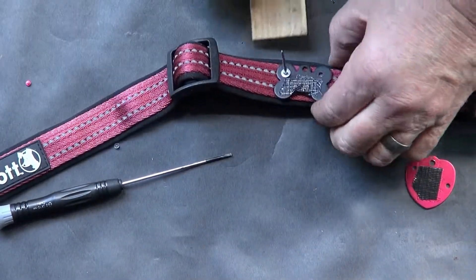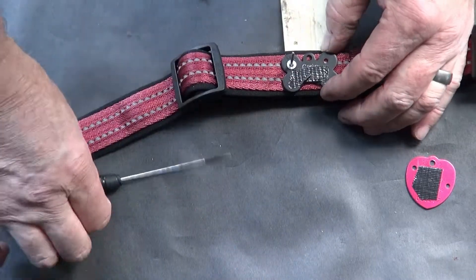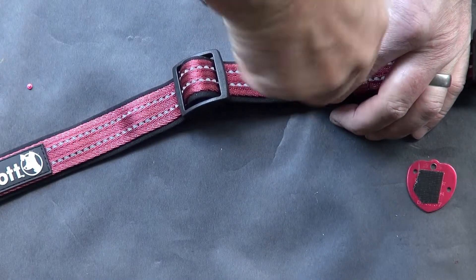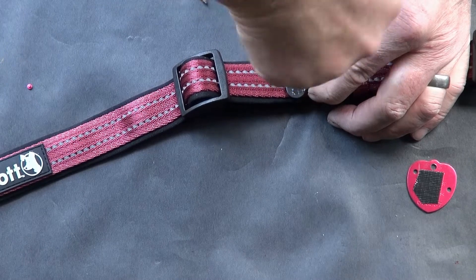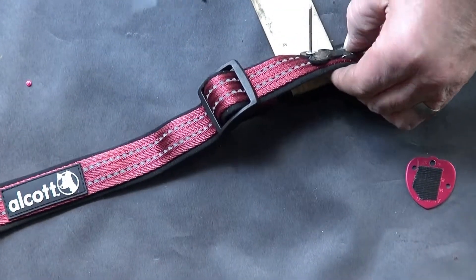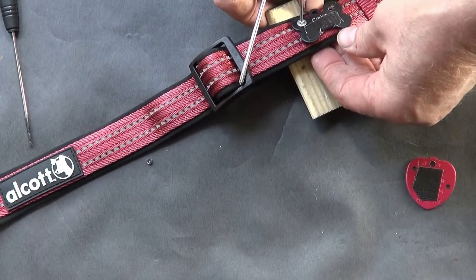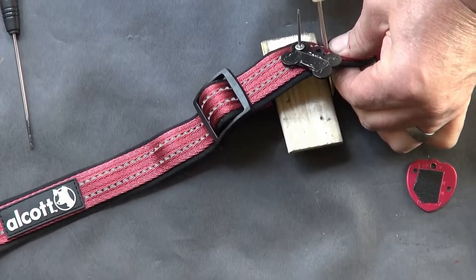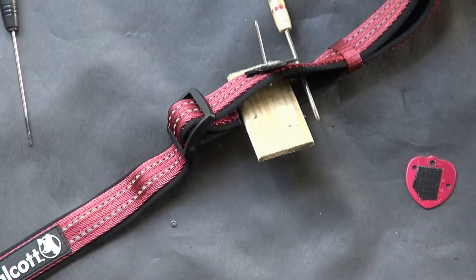Next I can pivot this down and slide my block of wood back in there. I'll do the process again — I'll start with a sharp blade. It doesn't look like I'm going to need any heat, which is actually a good thing, because when you heat and melt the nylon it sort of makes it pucker up and sometimes prevents you from getting it as tight as you'd like. This hole is actually a little bit larger than the rivet, so I can pivot that out of the way and go in with the blade.